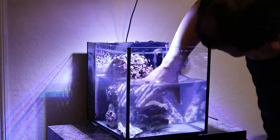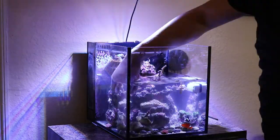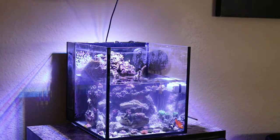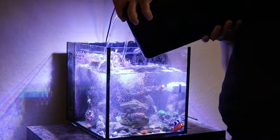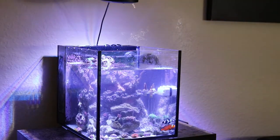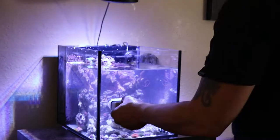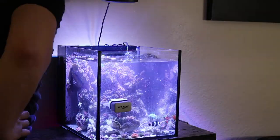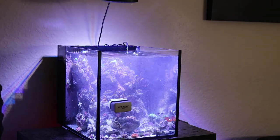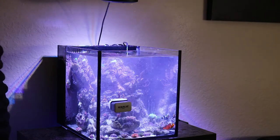I didn't use a net for my fish — I just used my hands and cupped them into the tank, which was pretty surprising because they were pretty relaxed. And there you have it, the tank is back up and running, and everything should clear up pretty soon.